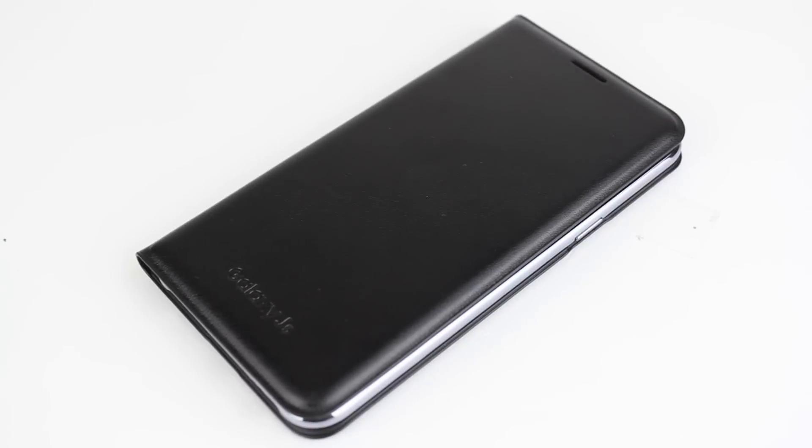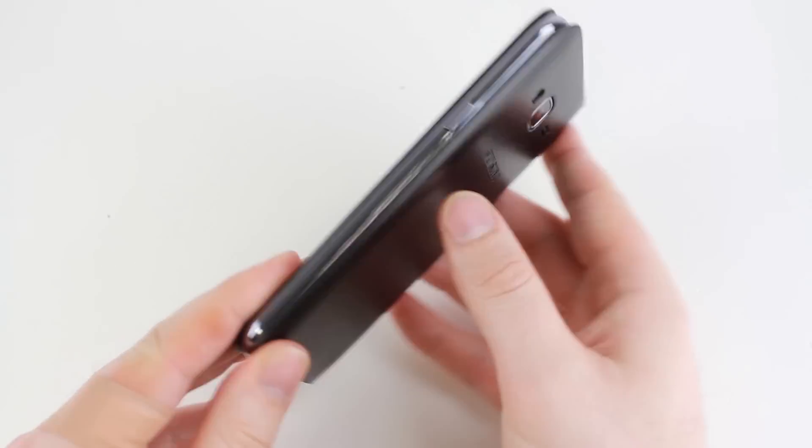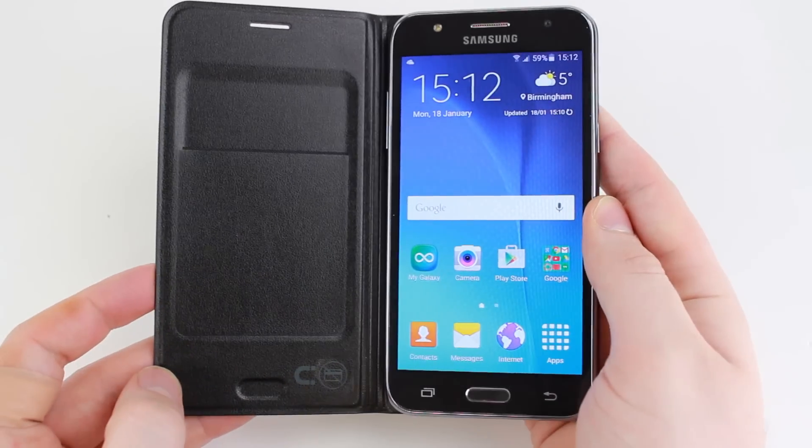This folio cover provides great day to day protection, safeguarding your phone from every angle while keeping your J5 screen nice and scratch free.